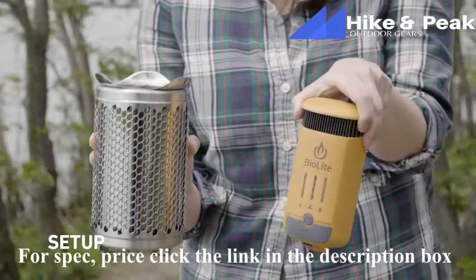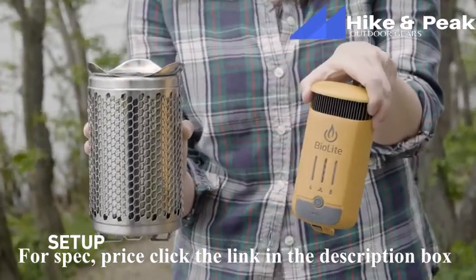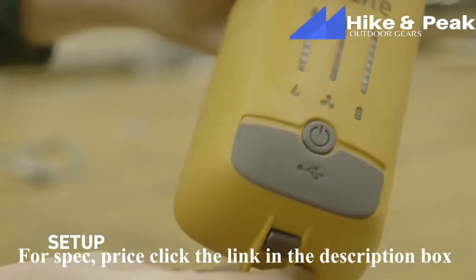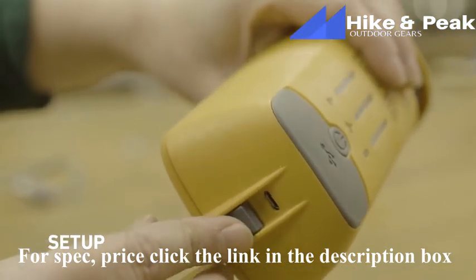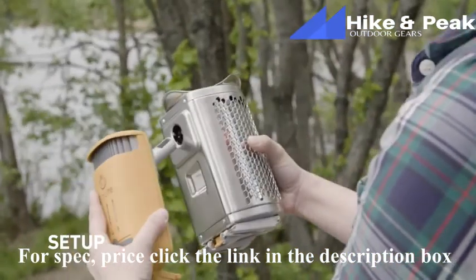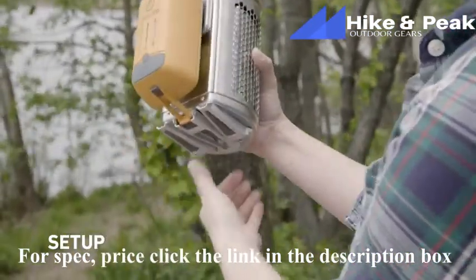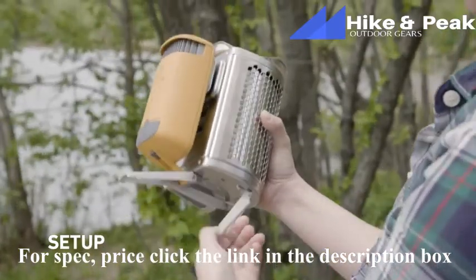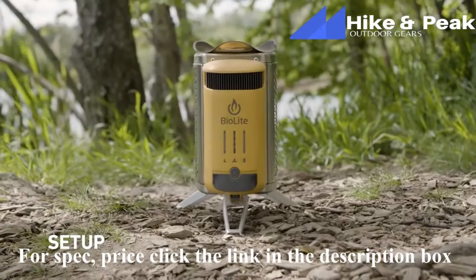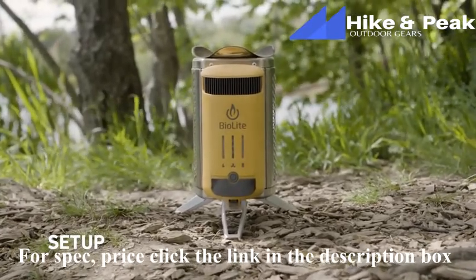Your Camp Stove 2 comes in two parts: the orange power module and the stainless steel burn chamber. If you want to get a head start on your power supply, you can pre-charge your power module at home via the micro-USB located underneath. To assemble the Camp Stove 2, insert the power module's probe into the burn chamber and lock it into place by extending the legs below. Set it on stable ground, clear of any branches, and remove any debris or brush from the surrounding area.